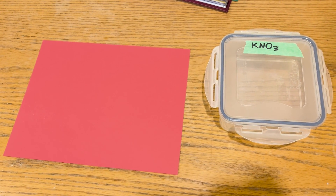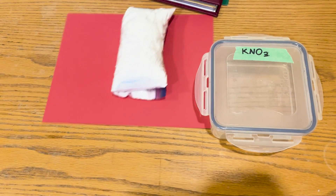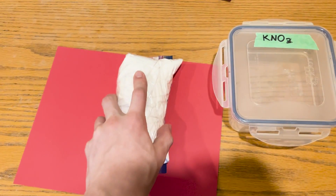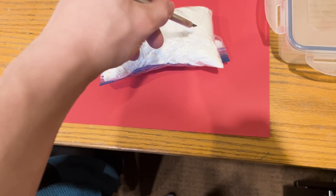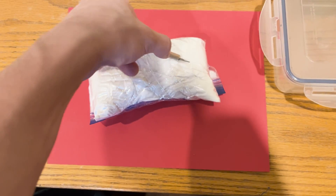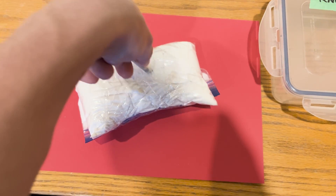First things first, you get your potassium nitrate from a local dealer. Weirdly enough, it's becoming harder to find. Most places don't sell it anymore, because apparently it's being used as a precursor to explosives. Good thing I bought mine to use as a fertilizer.